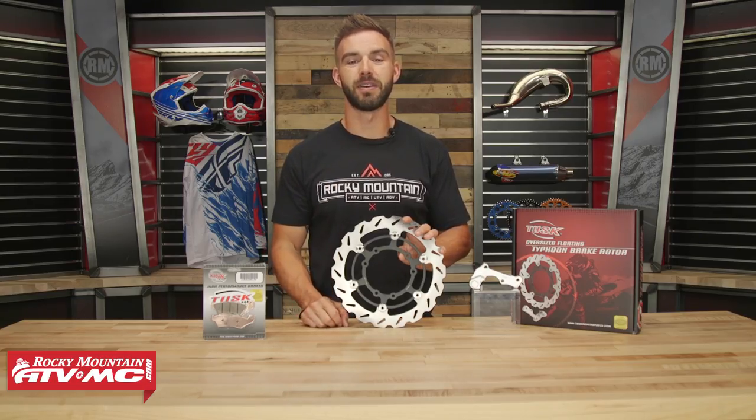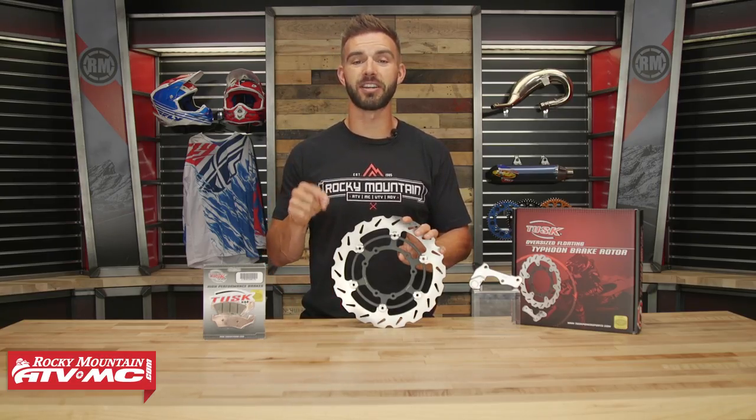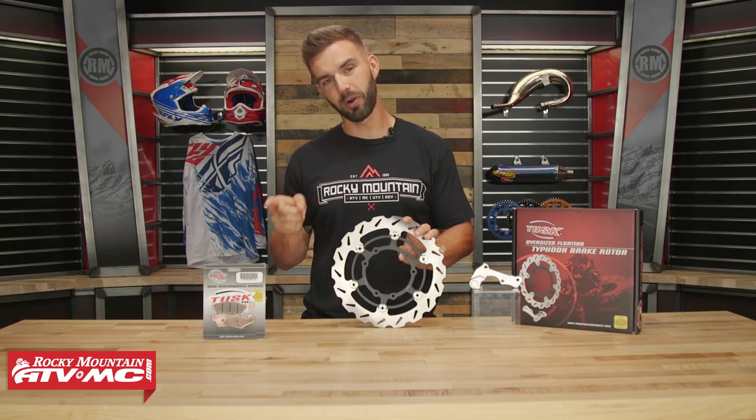What's up everyone? I am Chase here at Rocky Mountain ATV MC, and this is our July giveaway for the Tusk Oversized Floating Typhoon Brake Rotor Kit with Brake Pack.